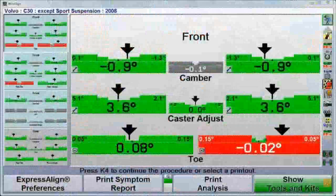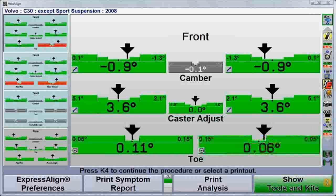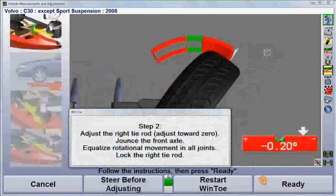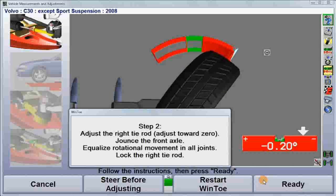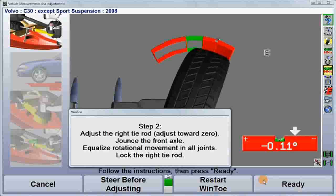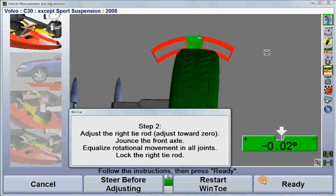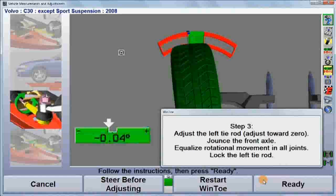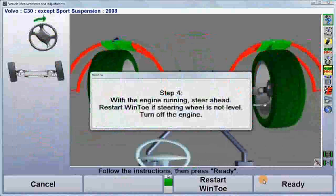Unlike conventional toe adjustment where both sides are observed together, WinToe captures straight ahead and then isolates each wheel for correct positioning, one side at a time. The right side is adjusted first, then the left, and then steering wheel position is confirmed.